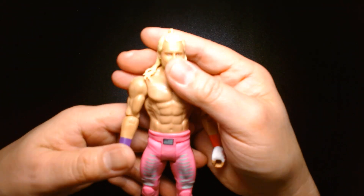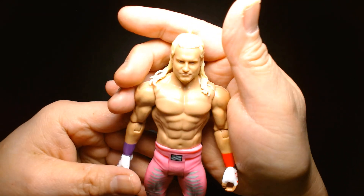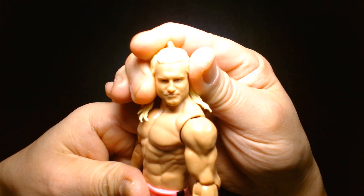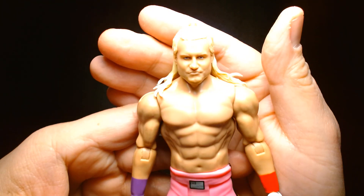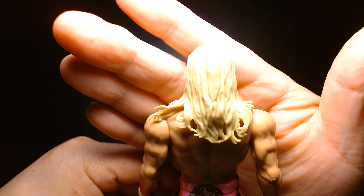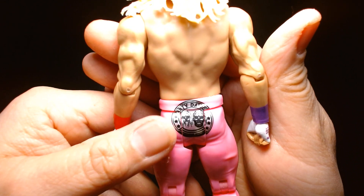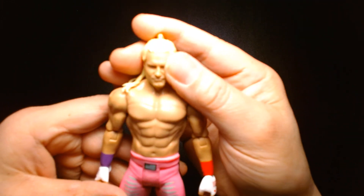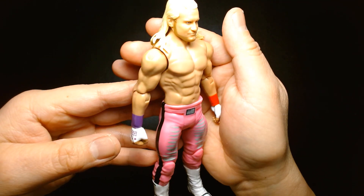Dolph Ziggler has been very fortunate to have so many action figures under the Mattel banner — everything from basic figures to elites. This one's great; the likeness is pretty decent, he has a very stern expression, and the hair is nicely sculpted. He has the Dirty Dogs logo on the tights. I was kind of surprised they didn't package this as a two-pack with Bobby Roode, but as a solo figure it's great — a well-done action figure.